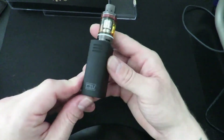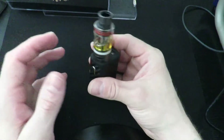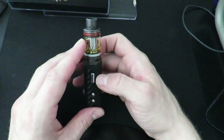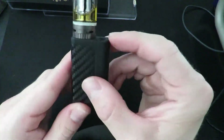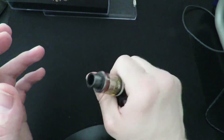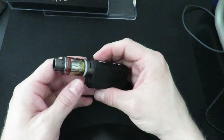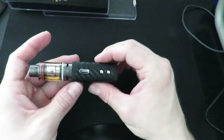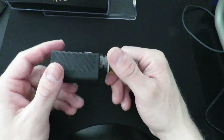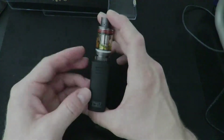All in all, a good little device — I really like it. It's very convenient and hits like a champ for how small it is; I was surprised it worked as well as it does. The tank sits nice and flush on it. Anytime you can spend around 40 dollars on a full kit that comes with everything except juice, that's a win. Mods and tanks nowadays are getting ridiculous in pricing, so this is a solid little device.